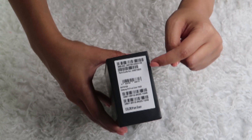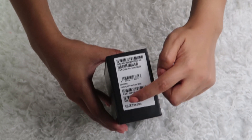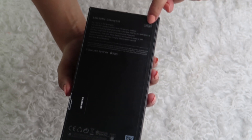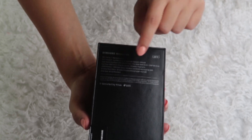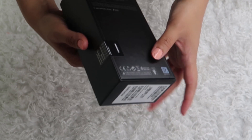On the side of the box you have all the information written in here — the IMEI number, part code number, and it's written here 'Samsung Galaxy S10' and the color is Prism Green. On the back it says the size of the phone, 128 GB memory, 8 GB RAM, wireless power share, wireless charging, etc.